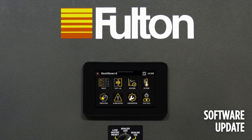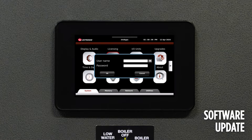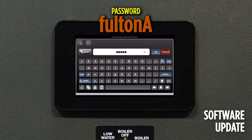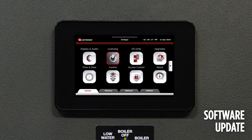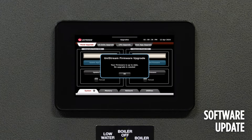Press and hold the upper right hand corner of the display in order to gain access to the UniApps. Select the arrow next to the user name and select admin. The password is Fulton, all lowercase, with a capital A at the end. Once it is accepted, select the Upgrades tab, followed by Panel Upgrades.